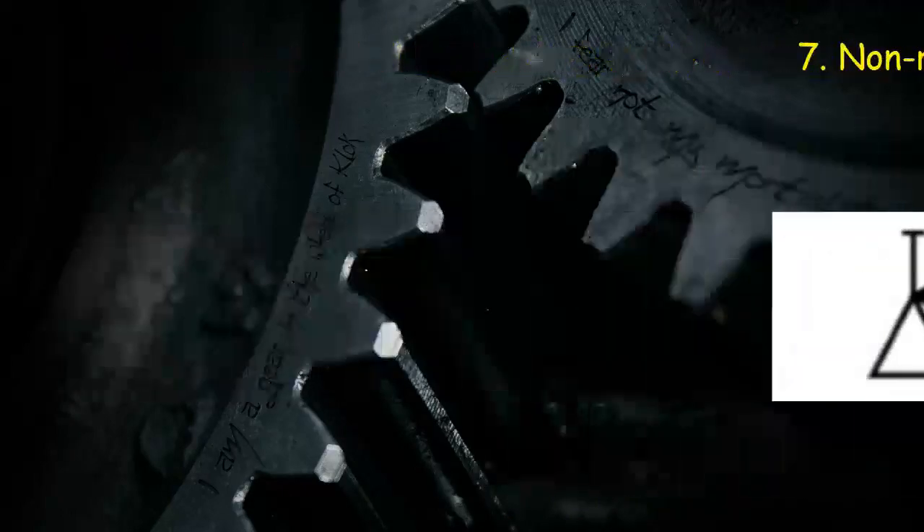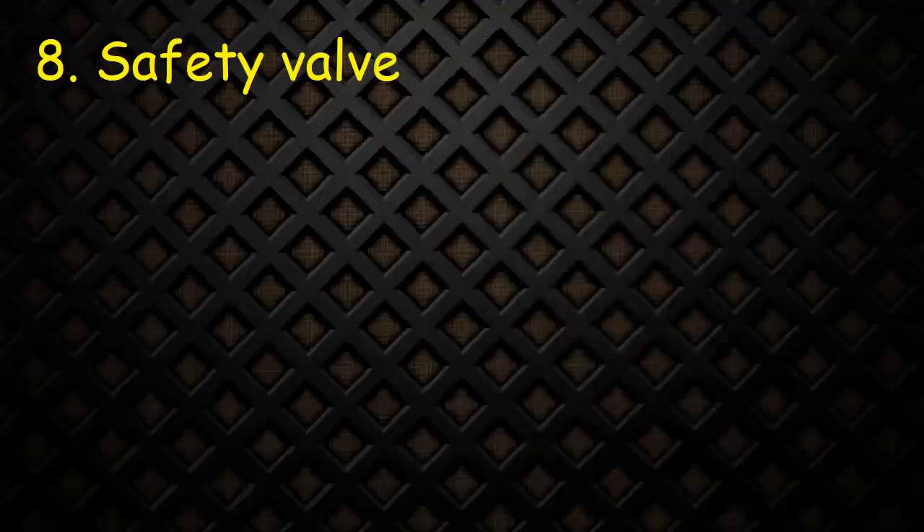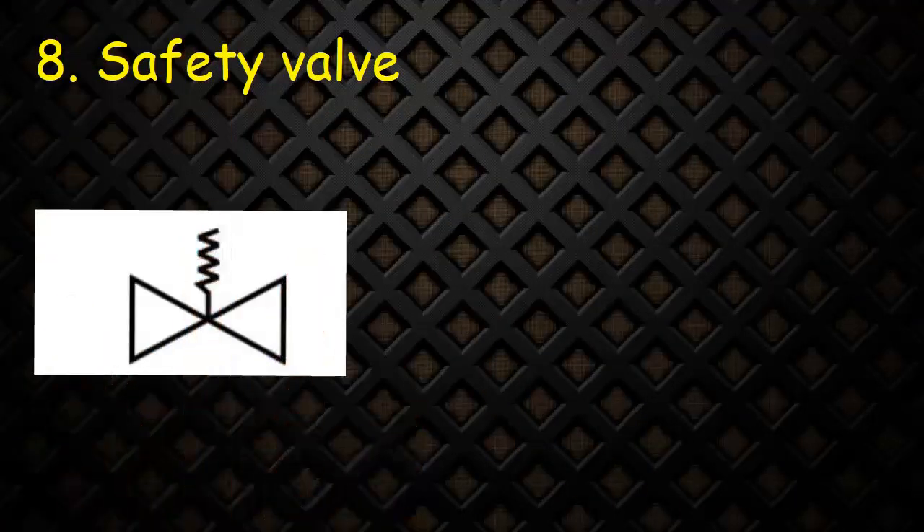Valve 8: Safety valve. The symbol consists of two triangles and a handle with spring on top.